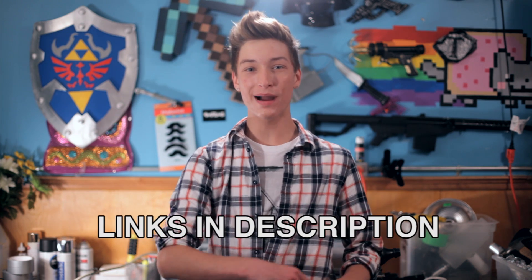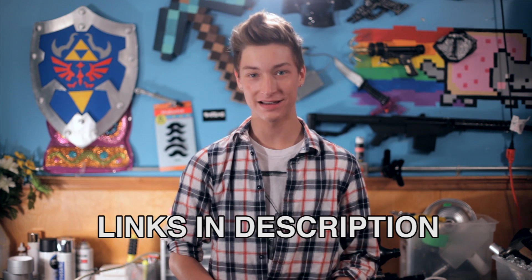Hey everyone, thank you very much for tuning in to this week's episode of Parker's Tutorials. Make sure to follow me on Twitter and like my page on Facebook. Thanks everyone, I'll see you next time.